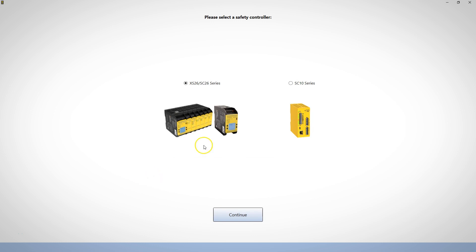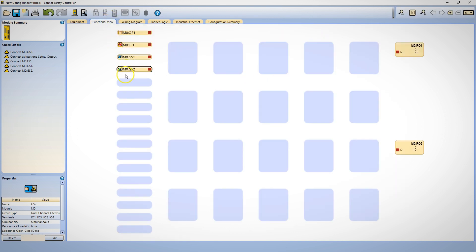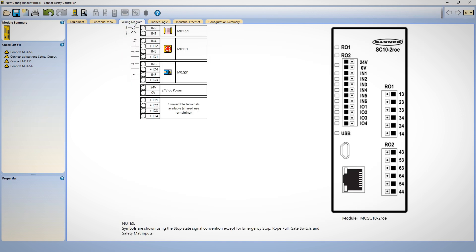The SC10 uses Banner's free safety controller software for simple configuration. Automatic terminal optimization means that wiring is automatically configured to be as efficient as possible, and can increase the number of available inputs from 10 up to 14 to accommodate additional input devices.